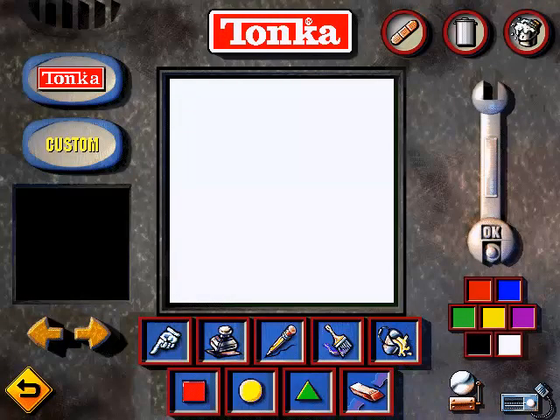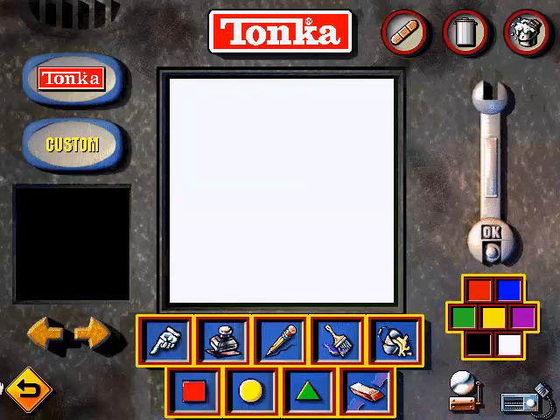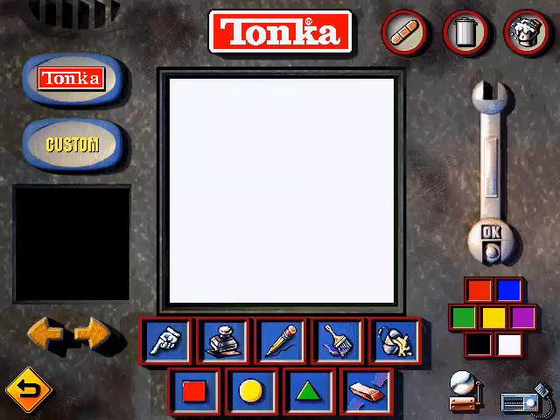This is the Decal Center, where you can design decals to put on cars over in the paint shop, or print over in the print center. You can either make your own design or pick a design we've already got on hand and change it however you want. Use these tools over here to draw and color your decal, or add special stamps like numbers and letters. When you're done, just click on the wrench to save your work. If you need a hint on what any of the tools are used for, just click on the intercom and I'll be glad to lend you a hand.